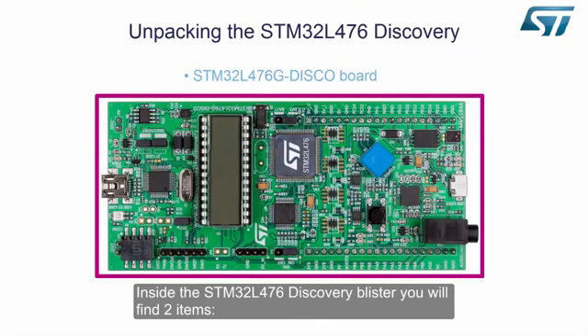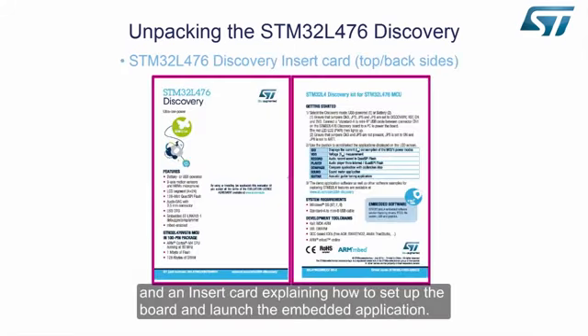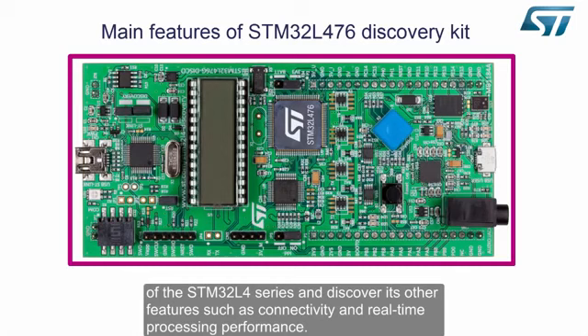Inside the STM32L476 Discovery blister, you will find two items: the STM32L476G Discovery Board and an insert card explaining how to set up the board and launch the embedded application. The STM32L476 Discovery Kit is designed to be the quickest way to evaluate the ultra-low-power capability of the STM32L4 series and discover its other features such as connectivity and real-time processing performance.